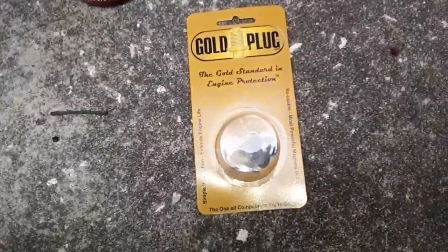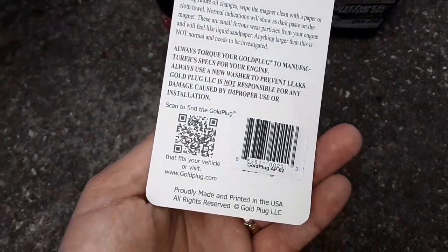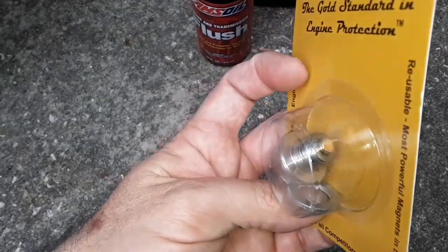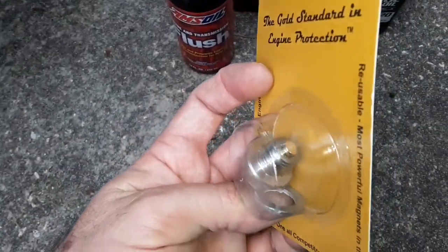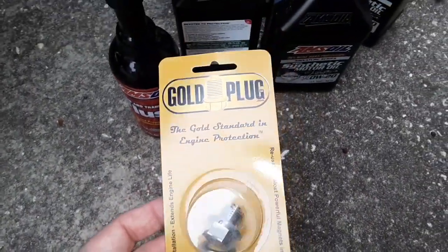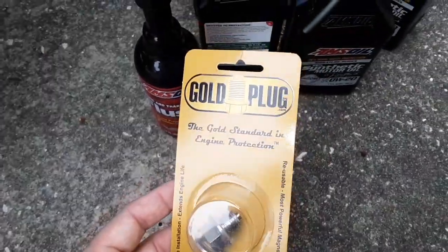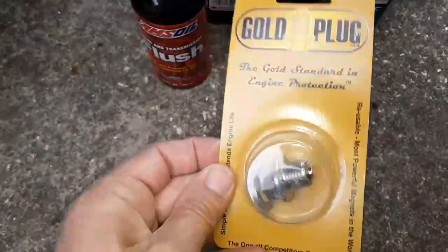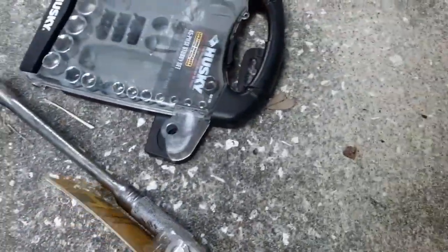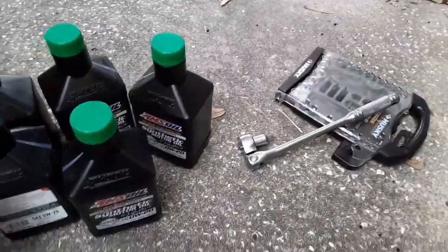I'm going to be installing a Gold Plug, which is a super powerful magnetic drain plug. I've used these in several vehicles. They're about 20 bucks — I got this one on Amazon and it shipped directly from Gold Plug. They're very, very strong magnets. Through the package, it can grab onto this ratchet. They're going to pull the ferrous material out, and that's going to be a good thing.